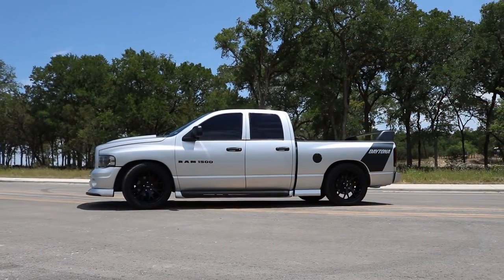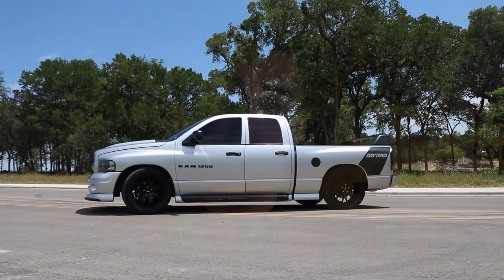You might notice my truck is just a little bit lower — that's because I'm running a DJM drop kit. It's a three-inch drop in the front with a lower control arm and a five-inch drop in the rear.